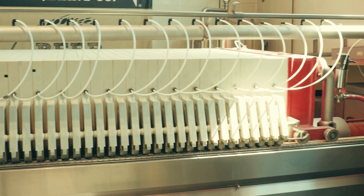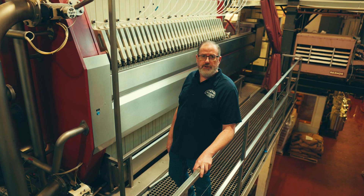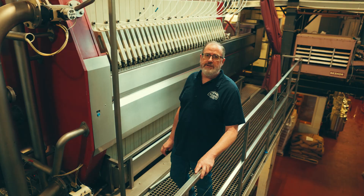This improved the efficiency of our process by filtering the grain more efficiently than our old watertun process, which is what breweries typically use in the United States.